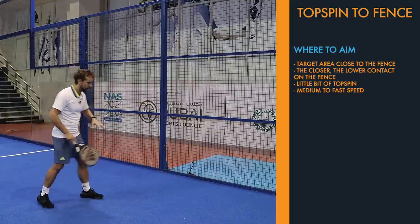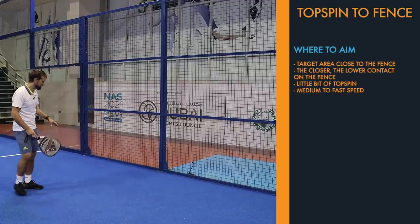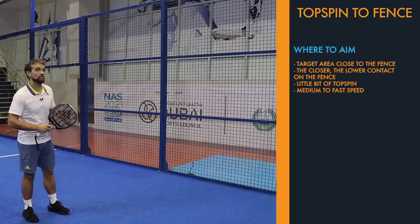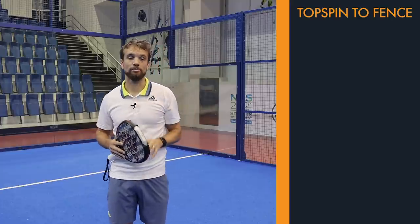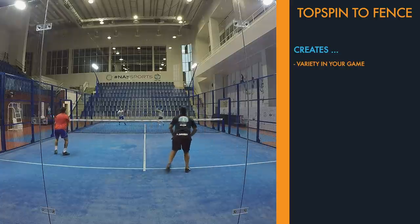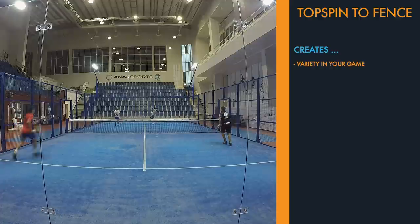If you do end up hitting a little bit further back where the fence meets the glass, that is also pretty good and forces your opponents to the back of the court as well. There are good reasons to add this into your game if it's not already part of it. The first is variety — if you can hit this shot accurately and consistently down to the fence, it's another weapon in your arsenal, which is perfect.